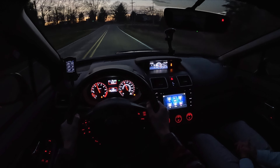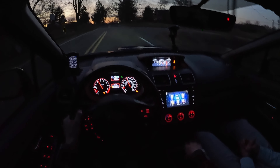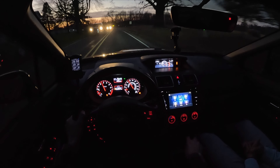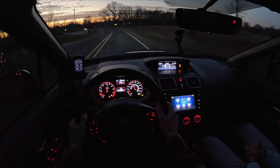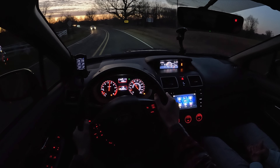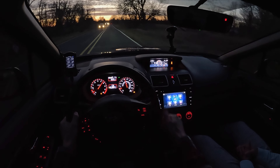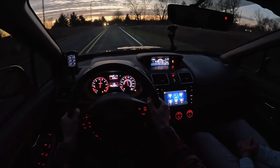I've noticed that a lot in my C6 — it's 295s all around, Corvette cup twos on all four corners. It definitely pulls you around a little bit on the road.